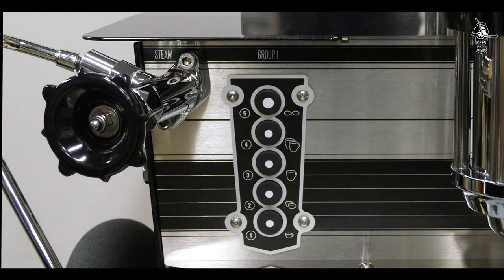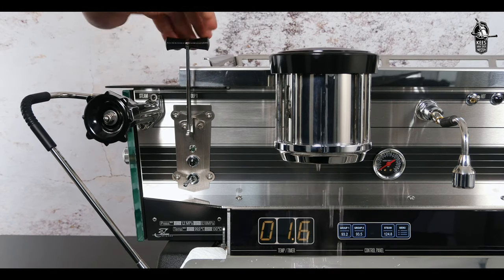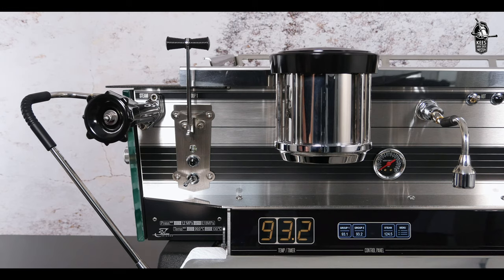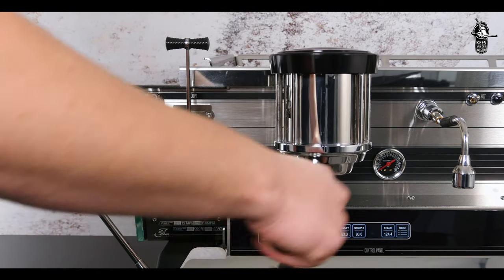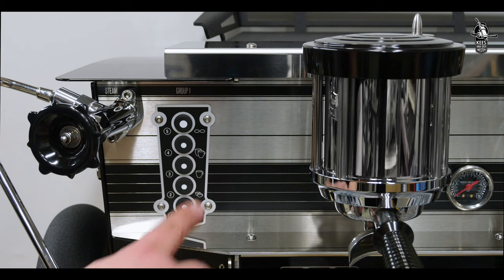Start with a quick flush by pressing the button on the touchpad or the lever on a bastone. Press again to end the flush, then lock in the prepared filter holder and press the bastone lever or the fourth button on the left touchpad to activate the group for programming.